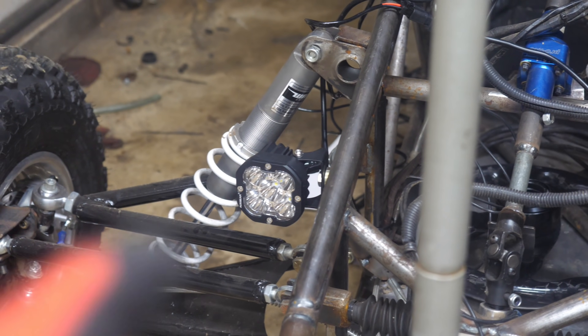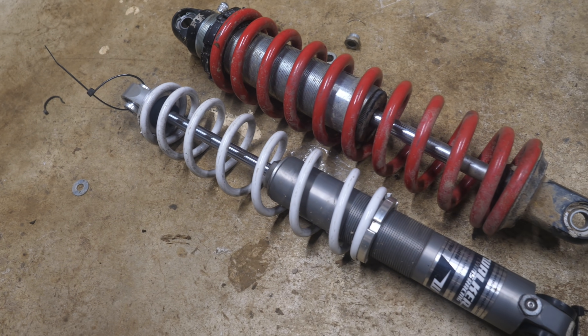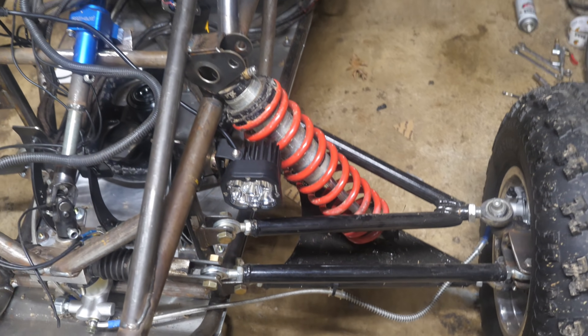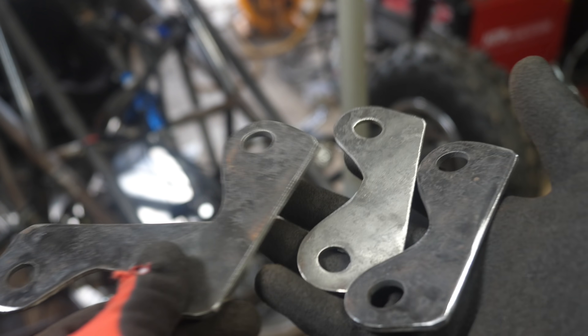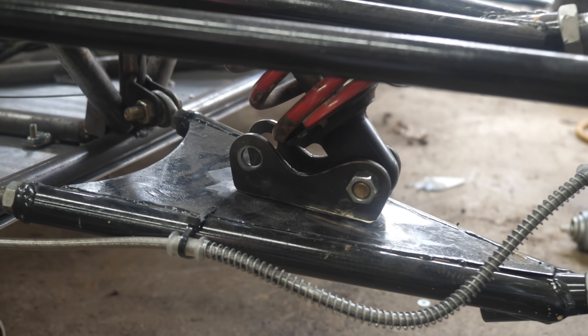I'm gonna remove those dinky snowmobile shocks and put on a set of these nice Fox Racing shocks. I am gonna have to cut this mount off and redo it, as well as the bottom one, but I'll be making it way nicer. I got these lower shock mounts plasma cut by a friend — they should allow for adjustable suspension — so I'm gonna go ahead and weld them on.